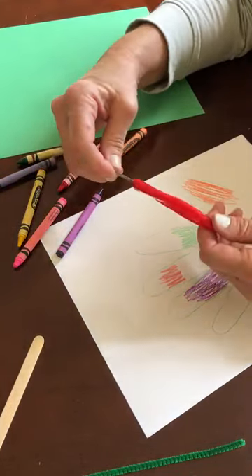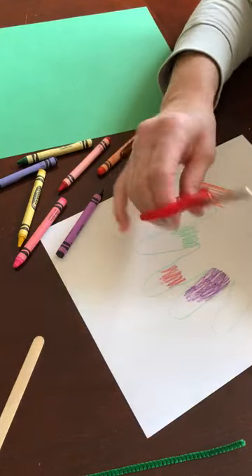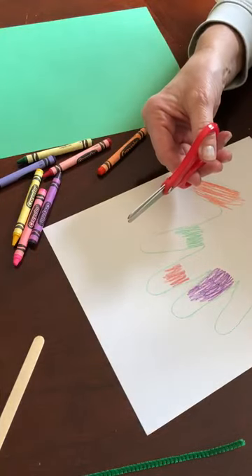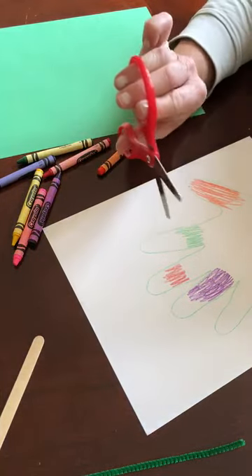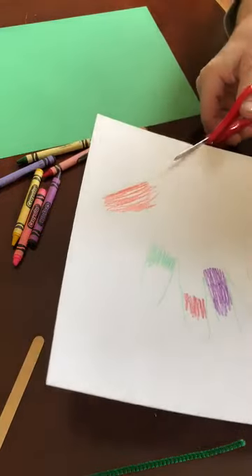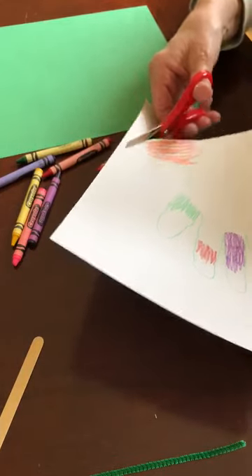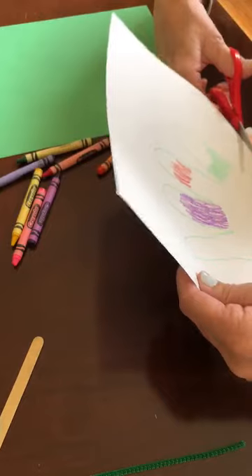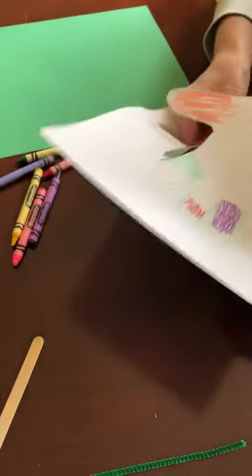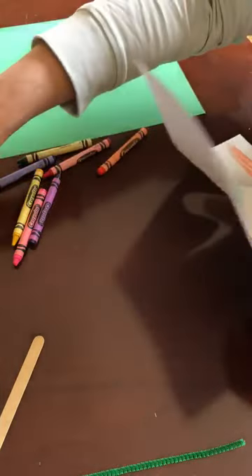Remember, your thumb goes in the small hole and your other fingers go in the bigger hole. When I'm cutting, I'm keeping my thumb up top — thumbs up! I'm gonna cut out my hand. If you need help, just ask mom or dad; this is a little tricky. After I have it all cut out — tada!